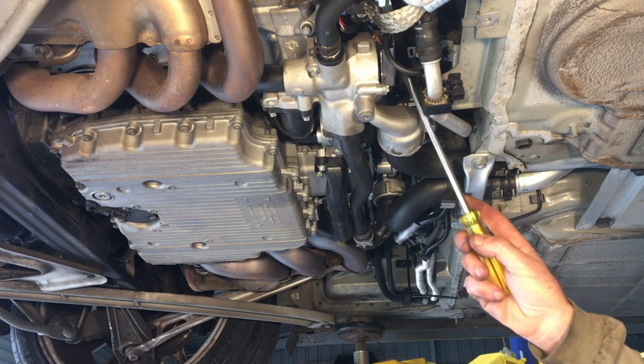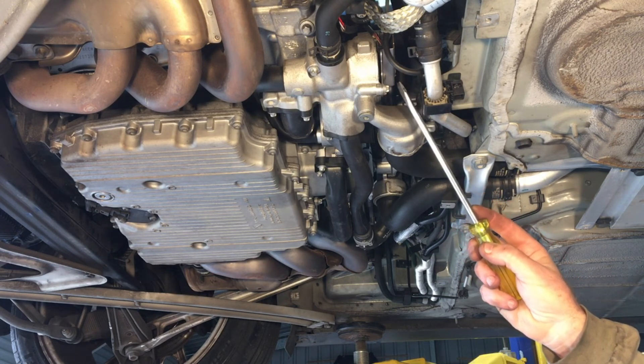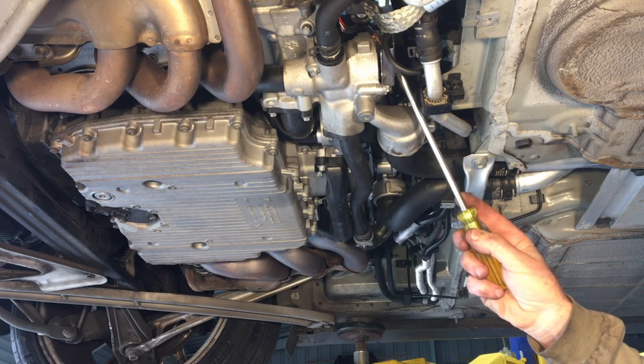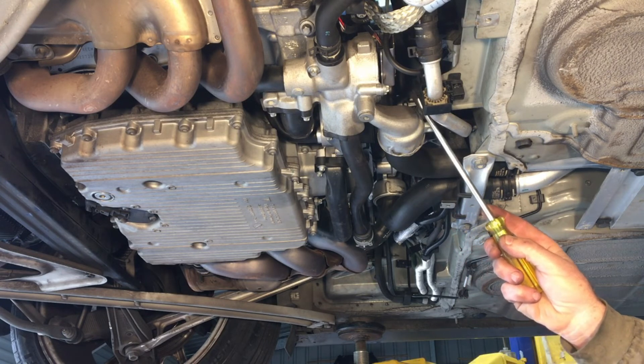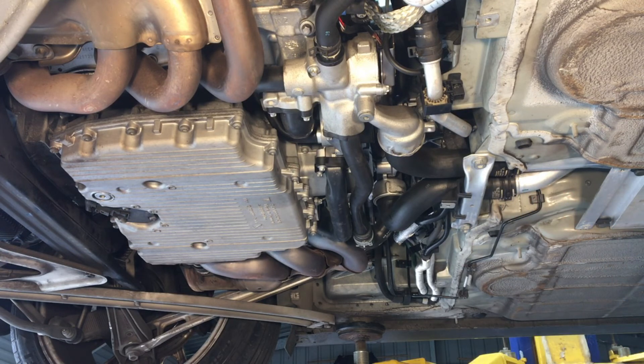The cooling thermostat is up in here. There are three E10 Torx screws that need to be removed: two remove the cover, then the electrical plug underneath can be disconnected. With the coolant drained, that can pop straight out to be replaced relatively simply.